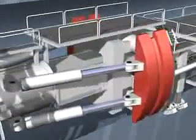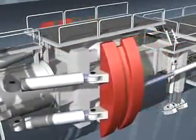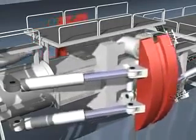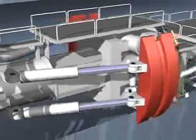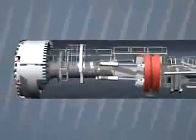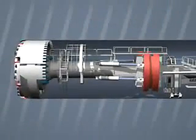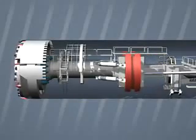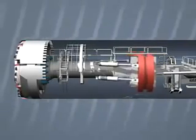When the TBM is working in hard rock, it uses a so-called gripper to press against the rock on both sides. Each stroke of the gripper takes the drive forward another 2 meters. The backup train moves forward with the boring machine. At the end of the stroke, the gripper is retracted, moved forward to the new position and then tensioned again, so the TBM can cut another 2 meters.